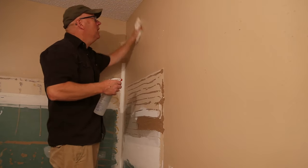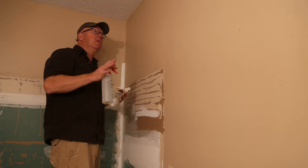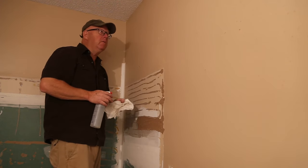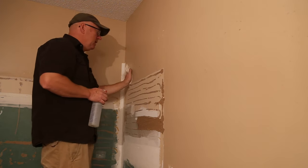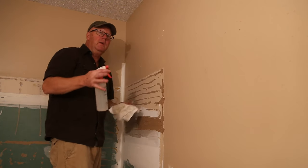Welcome everybody, Steve here. In this video I'm going to show you what I do to prep existing walls for paint. I have not done a video like that before and I've always got people asking me how do I prep a wall. Well, I'm going to show you what I do.